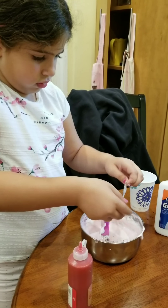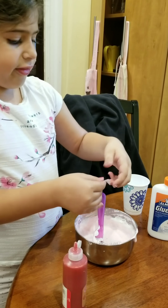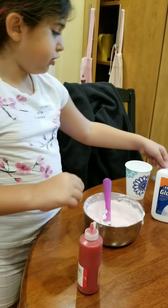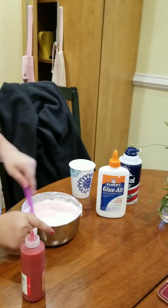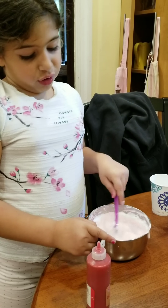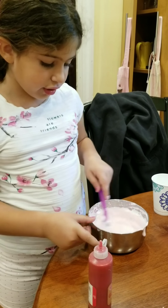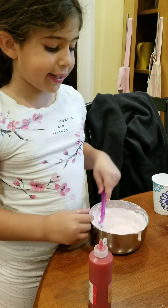What ingredients do you need to make the slime? So first glue, then food coloring. And if you want your slime to be glittered, then glitter. If you don't want your slime to be glittered, then water, and then activator. If you don't have activator, you can use Tide for the washing machine, or borax.